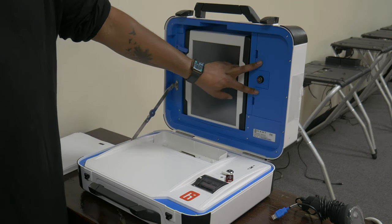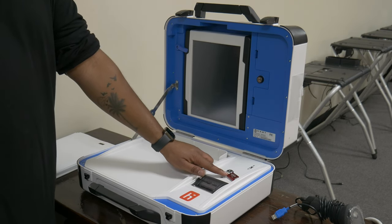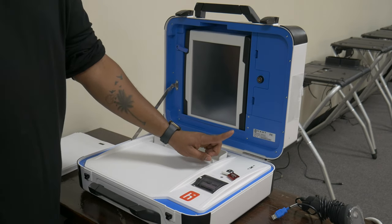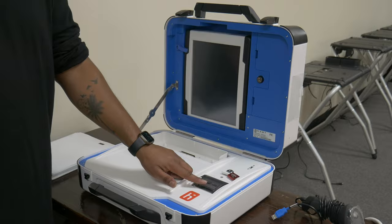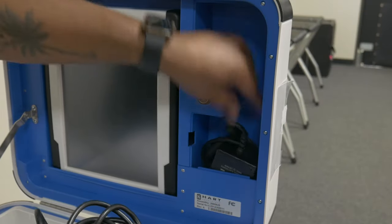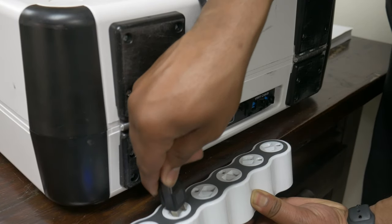Next to the lock is the power cable compartment. Below the power cable compartment is the sealed V-Drive compartment containing a V-Drive. Please do not break this seal or attempt to open the V-Drive compartment. Located to the left is the tablet's dock, and below the V-Drive compartment is the report printer. Open the power cable compartment by releasing the two tabs. Remove both halves of the power cable and close the lid. Connect both halves of the power cable. Plug the three-pronged side into the check-in table surge protector.